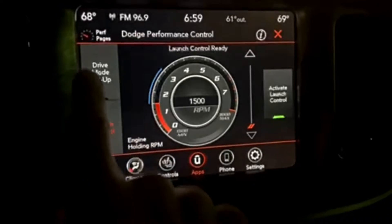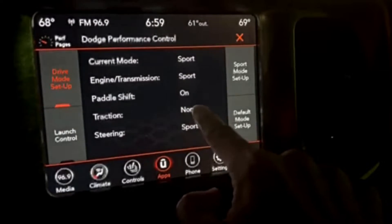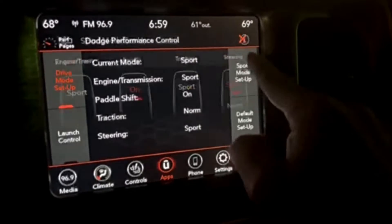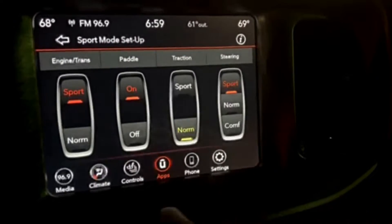The trick is if it's not working for you — most people have traction preset to sports. To correctly use this, you have to change it to normal. So that would be right here. You change it from sports down to normal, and then you're good to go.